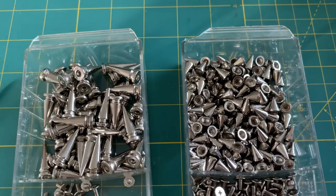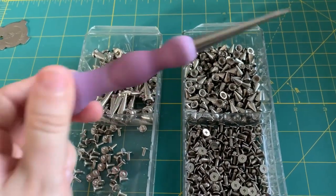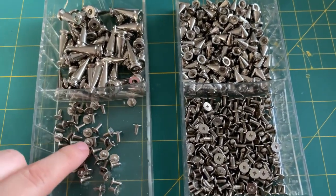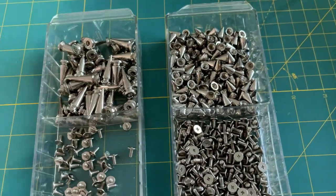Everything came in — I have spike studs and a back patch. I have a larger spike and a smaller spike, and I'll be using an awl to poke holes into the jacket. These studs have to be screwed in, and I have a little tiny pocket screwdriver that I'll be using for that.